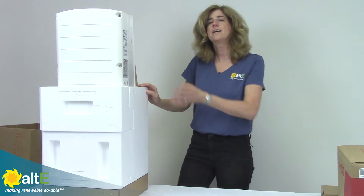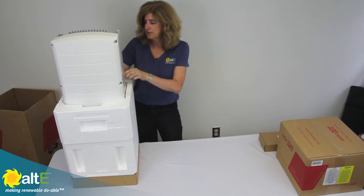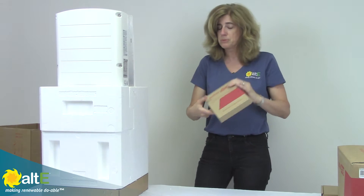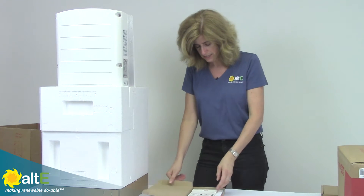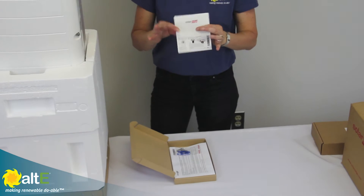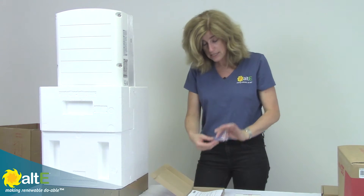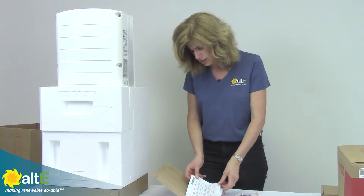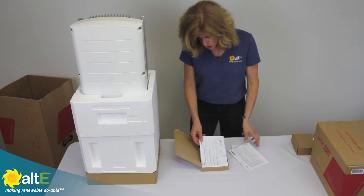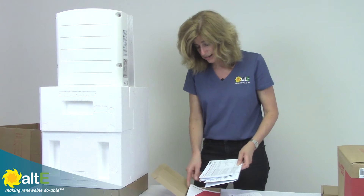You can see here that what we've got is the actual string inverter part of the system. It comes with a box with some important information — it's got the SD card that is needed to actually plug into the inverter to initiate it. It's got some components needed for the install and all the documentation, including a quick install guide as well as the more complete install guide.